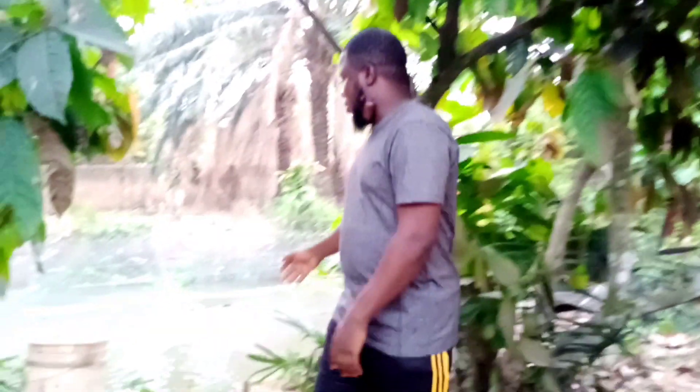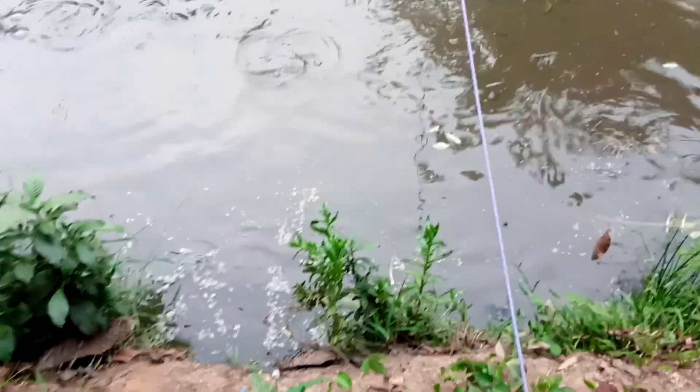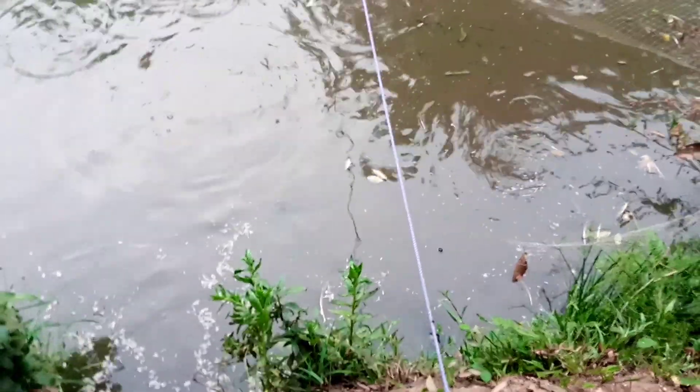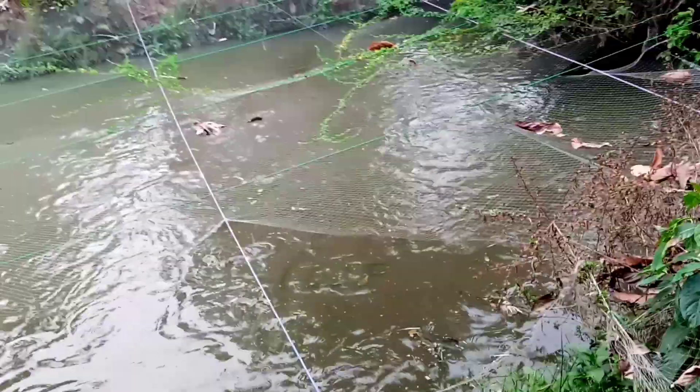Alright ladies and gentlemen. You can see that we fed them with the maggot and they just finished feeding on it. The first bag — they finished it. You can see the surface that was filled with maggot before is now fully consumed. You can see the surface of the water is clear. Now that they are well fed with the bag, your fish are filled up for the day. You might not even need to feed them again until the next day.